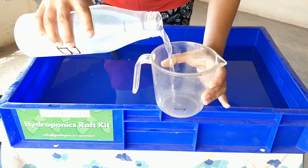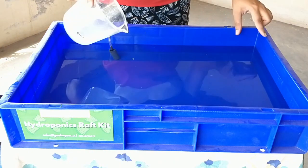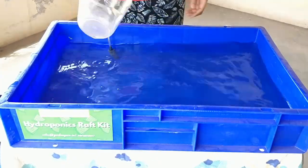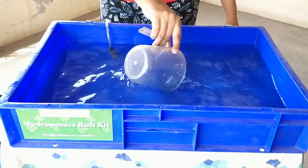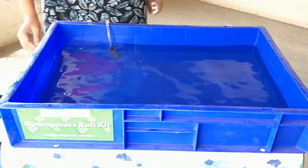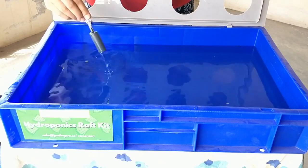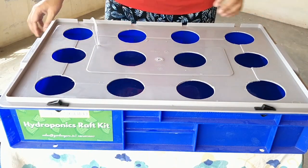Pour Solution B and mix that as well. Now we have mixed the nutrient solution. There is one important step remaining — you need to adjust the pH of the solution, which is very important. Please refer to our other video on how to balance the pH of the solution. The nutrient solution preparation is now complete.